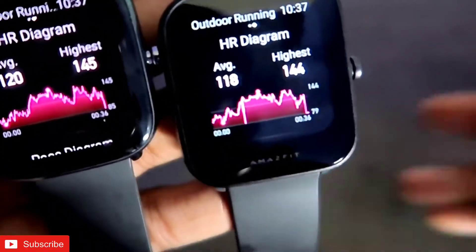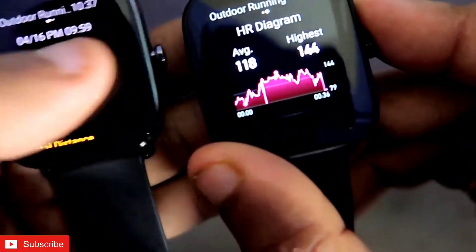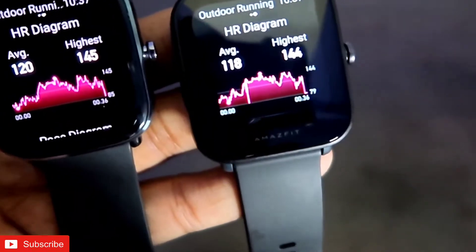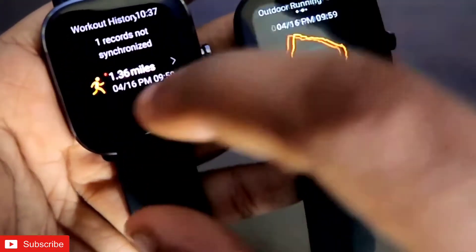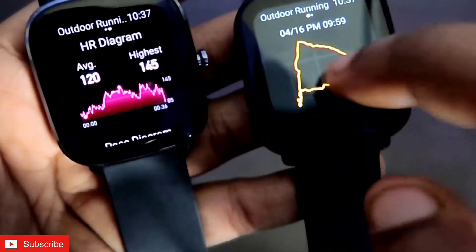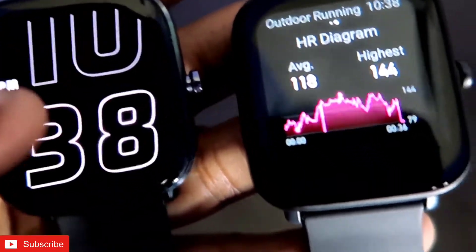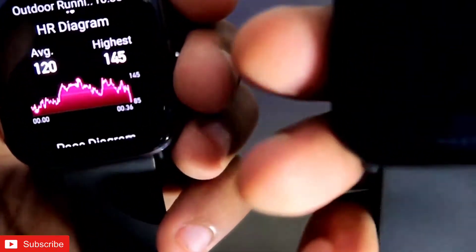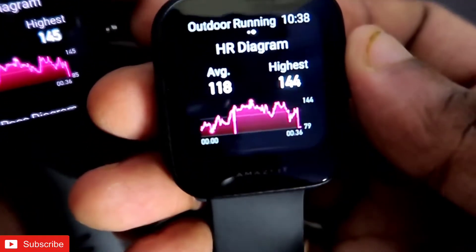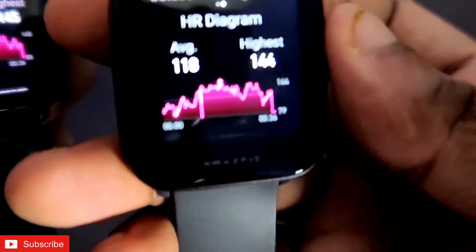I started the outdoor running workout mode on both watches at almost the same time — about two to three seconds apart. The HR diagram is there for both. The average heart rate was 120 in the GTS 2 Mini and 118 in the BPU. The highest heart rate was 145 in the GTS 2 Mini and 144 in the BPU.